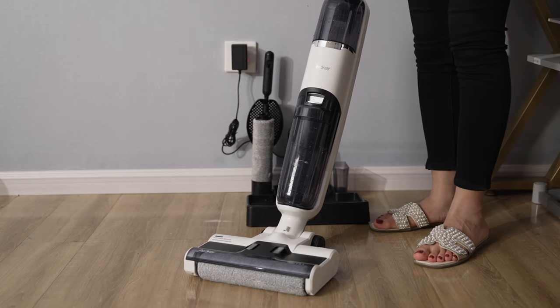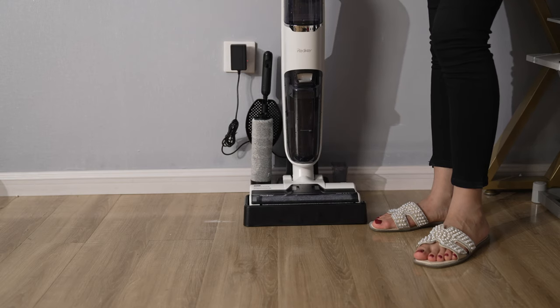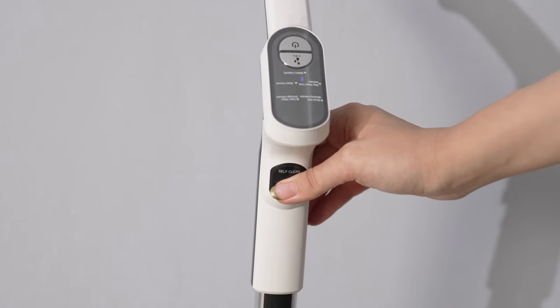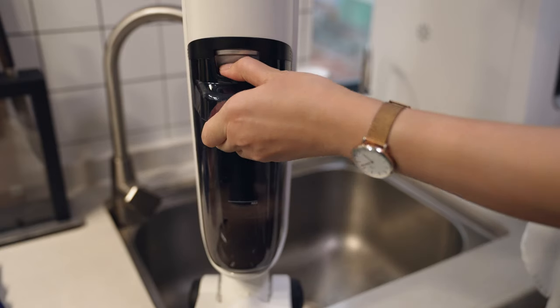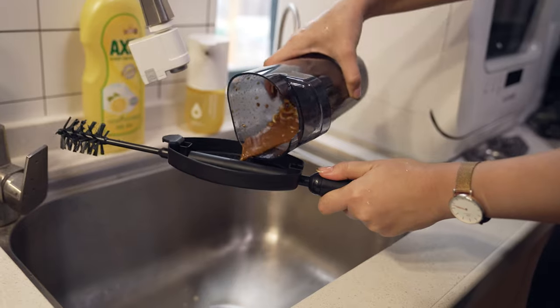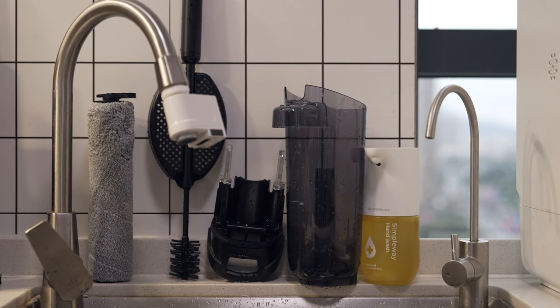After you complete the cleaning process, note that it's freestanding — once you've completed cleaning, just put it in the freestanding position and take it out. Otherwise, the water could fall out. I mentioned that it combines vacuuming, mopping, and also has the self-cleaning feature. All you have to do is put the machine in the charging station and press the self-cleaning button right here, and then it cleans itself. Right after completing the self-cleaning process, take out the wastewater tank and empty it in the sink, then wash it out. Please try to keep your brushes and water tanks as clean as possible so the Redkey lasts even longer and keeps your floor clean and shiny.